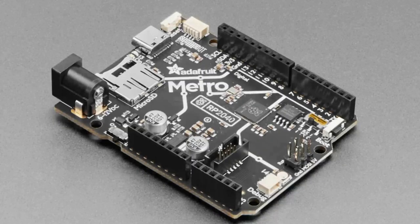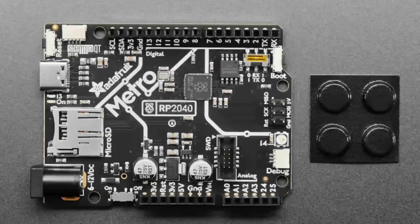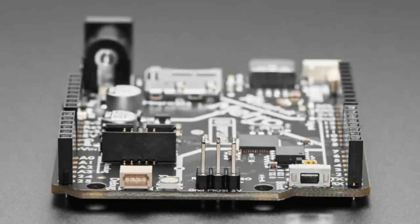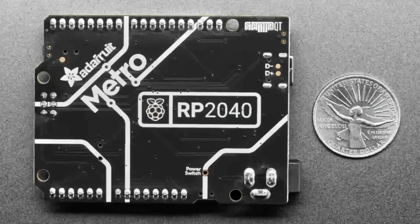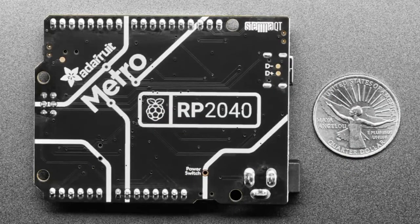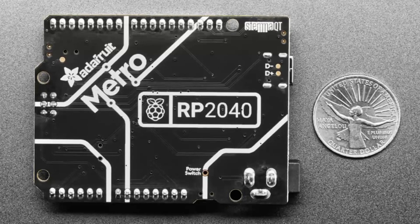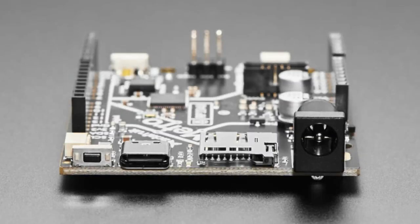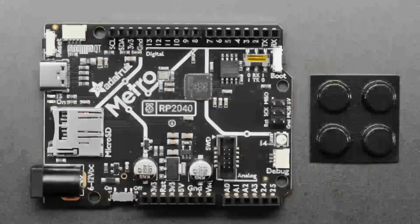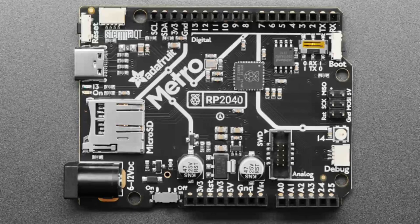The Metro RP2040 has the RP2040 chip with two debug options: the Pico probe or the SWD port. It has the Arduino form factor with USB Type-C for programming and uploading. It breaks out all the Arduino pins plus SPI, I²C, DC input (6–12V), and a micro SD card slot, which is also wired up for SDIO configuration.